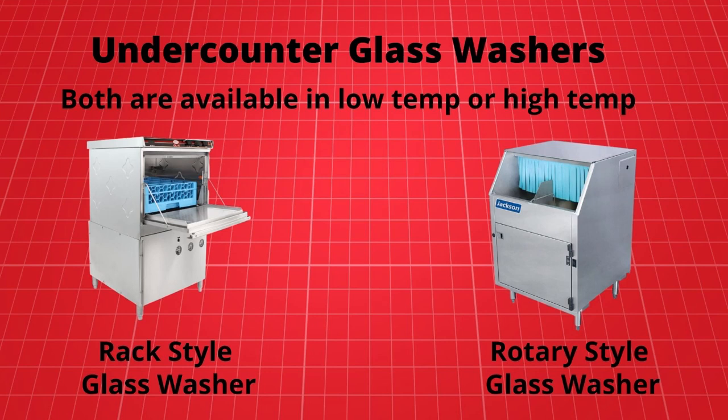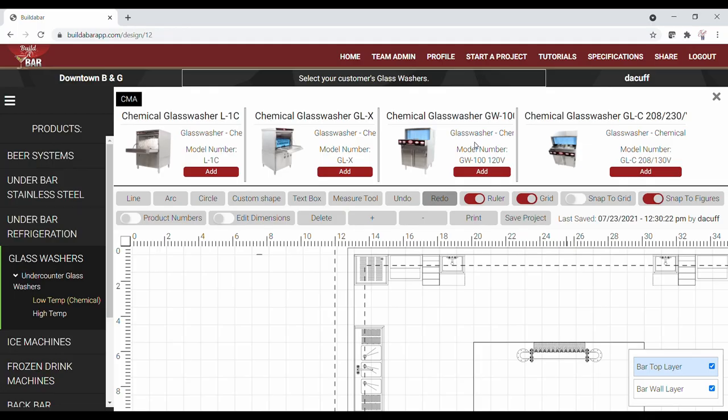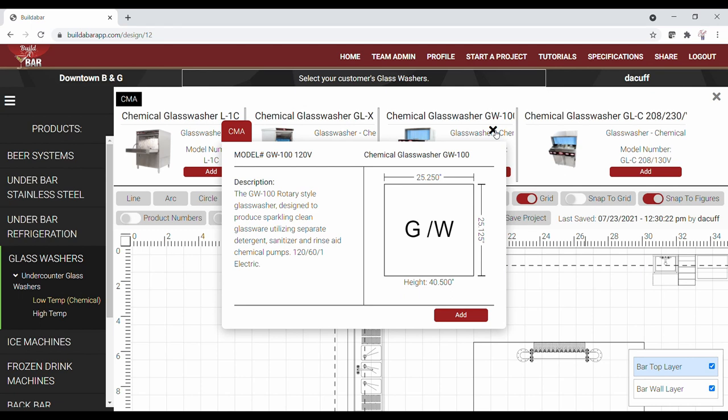There are two types of automatic undercounter glass washers: rack style and rotary style. Both are available in either high-temp or low-temp models. For this project we'll be adding a 25-inch deep by 25-inch wide low-temp rotary style glass washer.